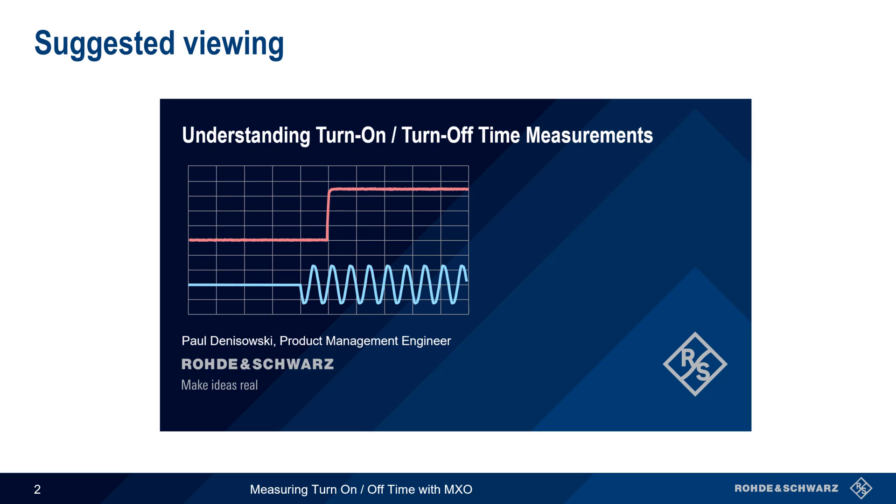This presentation assumes a basic understanding of power supplies and how turn-off and turn-on time are measured. If you're not familiar with these topics, you might want to watch the presentation 'Understanding Turn-Off and Turn-On Time Measurements' before beginning this presentation.